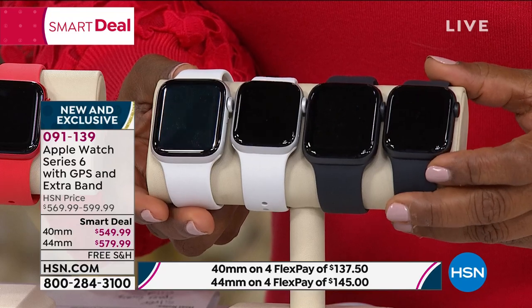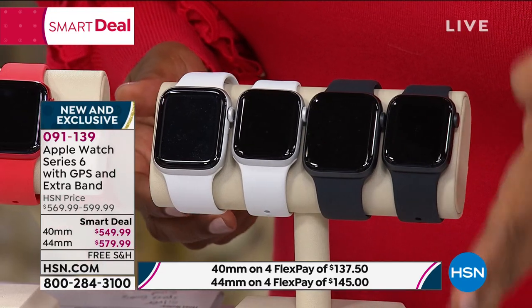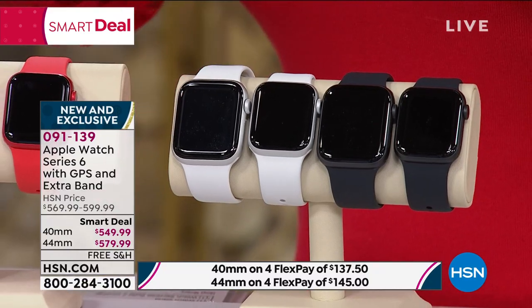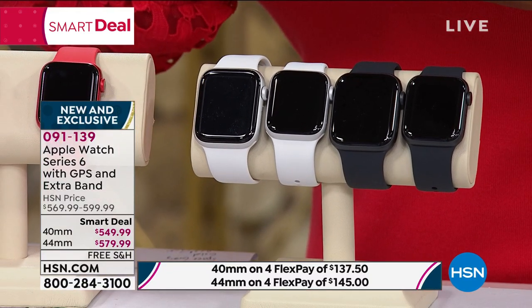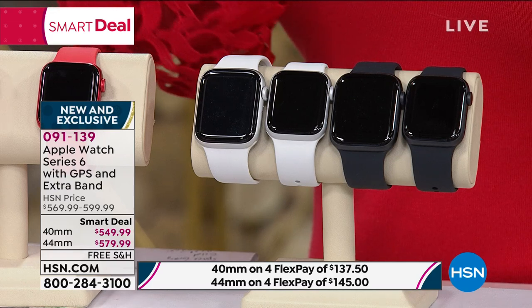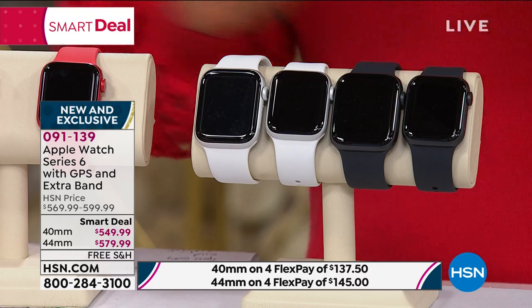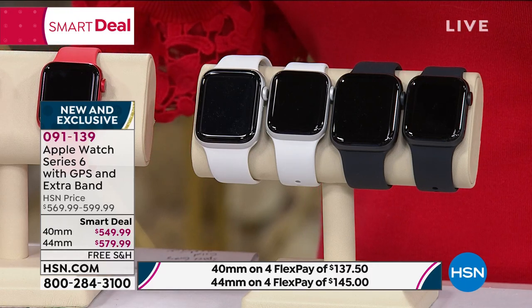One of the things we're doing uniquely is we're actually including an extra strap for you. Both choices — the 40 millimeter as well as the 44 — are offered on four monthly payments. And remember, those are interest-free installments. We accept every major credit card out there. We even accept PayPal.